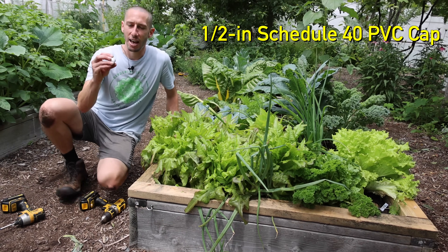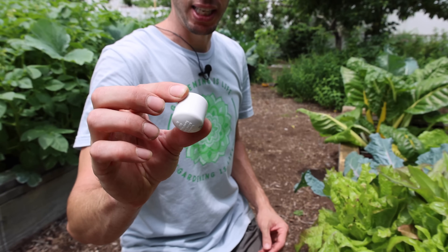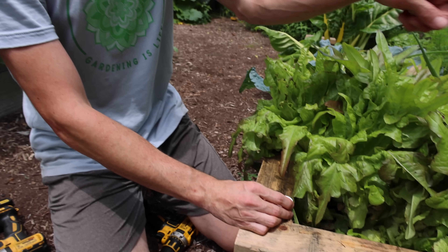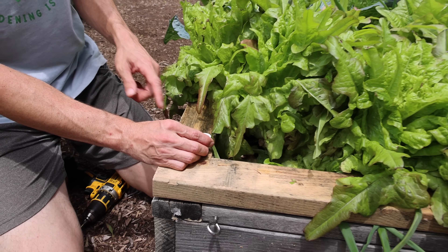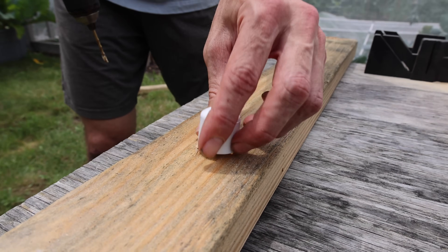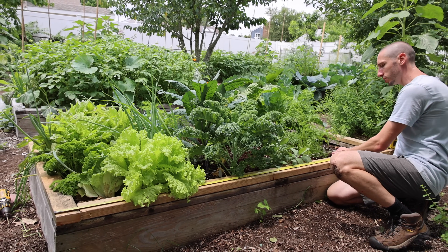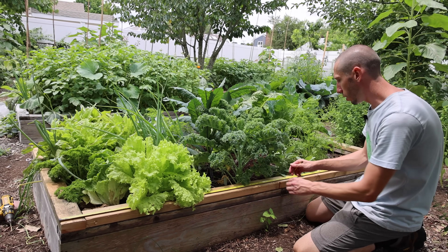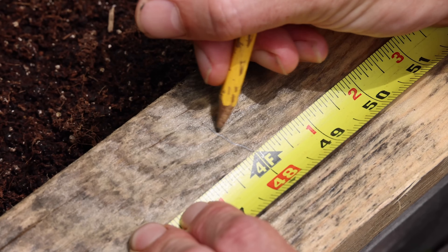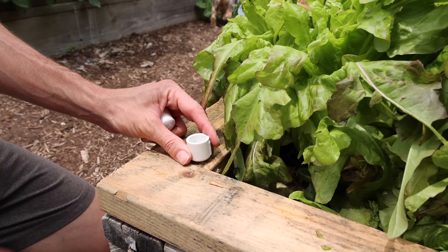What I'm going to do now is take these half-inch schedule 40 PVC caps. We're going to take six of them — put one in each corner of the bed and then one in the center. I'm going to drill a hole in the bottom of them first. I got all my caps drilled. Now we're just going to measure 96 inches and mark the center so we know where to put our center cap — so 48 inches right here.